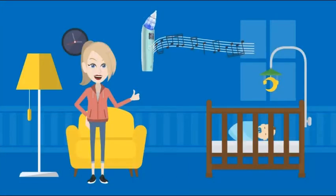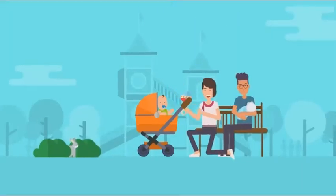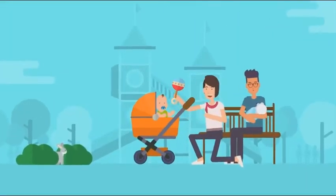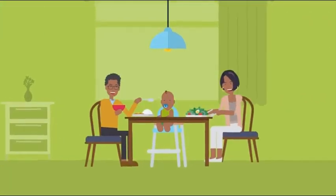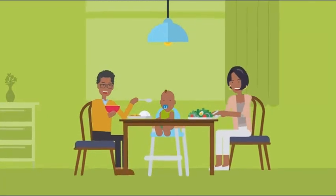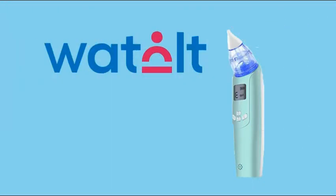You can choose from three settings to increase power and gently suck up sticky mucus. You can also press a button to play lovely music and help your baby relax. As fellow parents, we strive to make life easier for families worldwide. Our Watalt nasal aspirator is designed to make life easy and hassle-free for you and your precious darling. Get yours today with just one click.